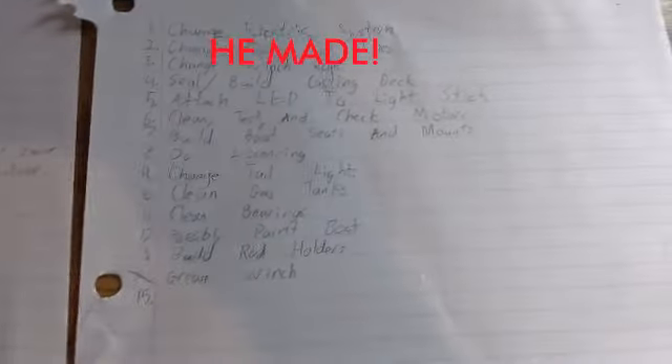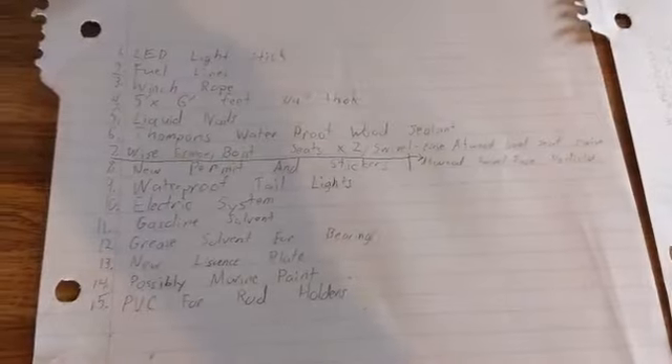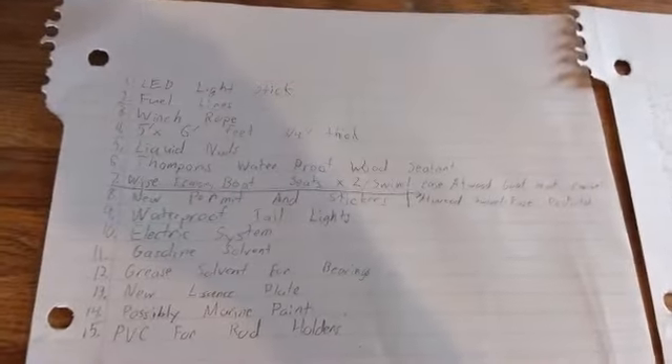Gus, the other person from Miller Outdoors' YouTube channel, made some checklists for us. We made a list of what we're going to be doing throughout the project and a list of items we're going to get to use on the boat and fix up the boat and the trailer.